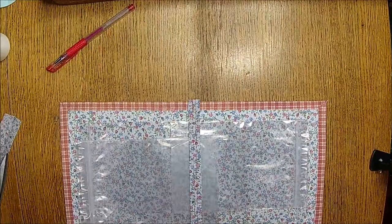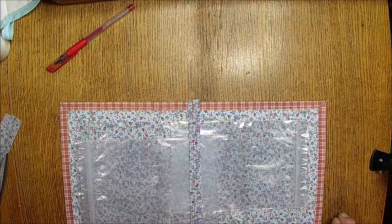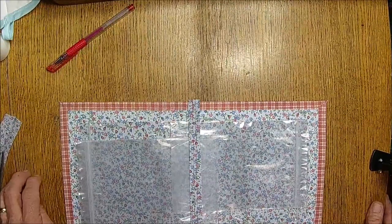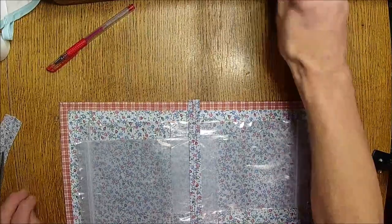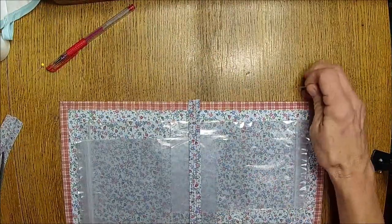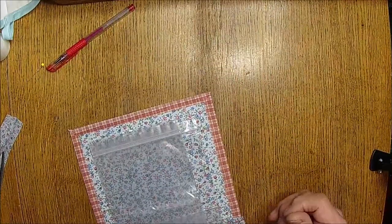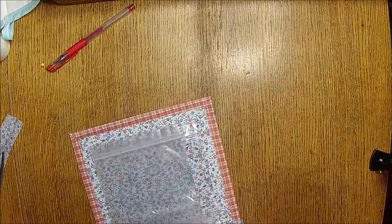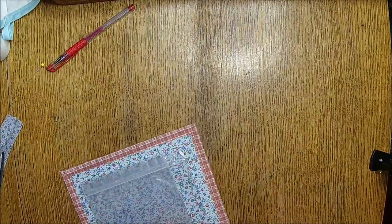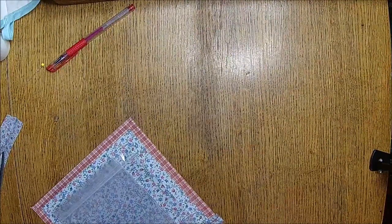I can't find any more bags — I think that's all the bags she gave me. There are more out in the shed. What I'm going to do is take a couple of stick pins and go into where my stitching is.